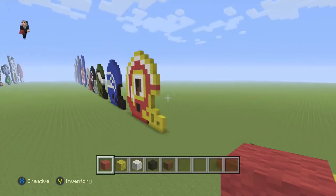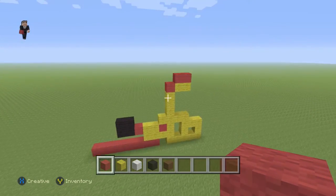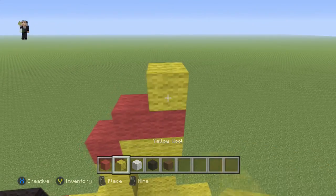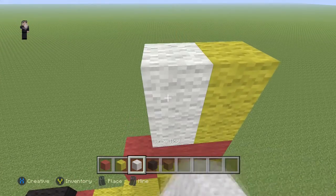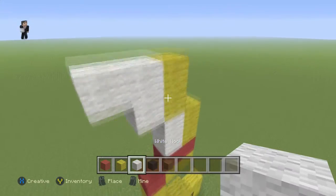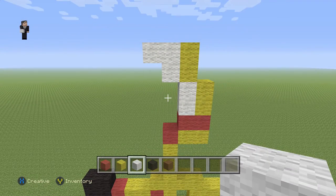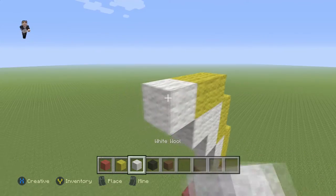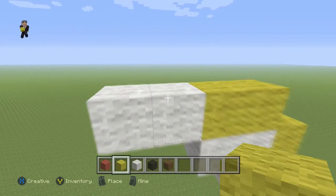Now we're gonna start building the exterior of the helmet — the little thing on the top, or just the helmet itself. We're gonna grab our yellow wool, go up by two yellow wools, then two white wools, two yellow wools, and three white wools. Then we're gonna place two yellow wools with two white wools and two yellow wools on the top.